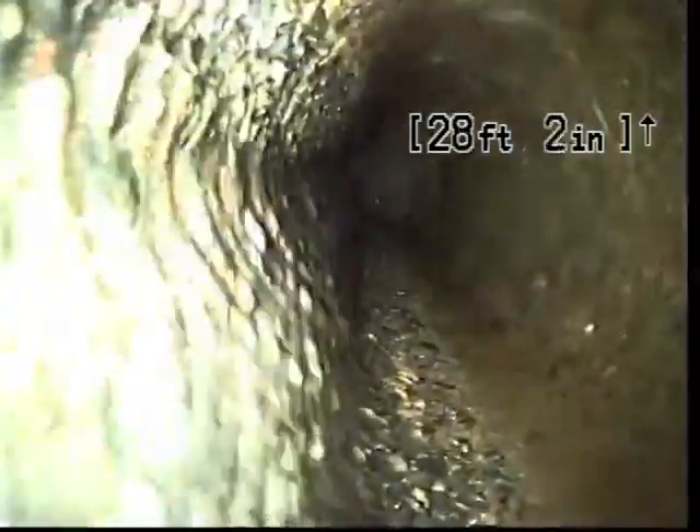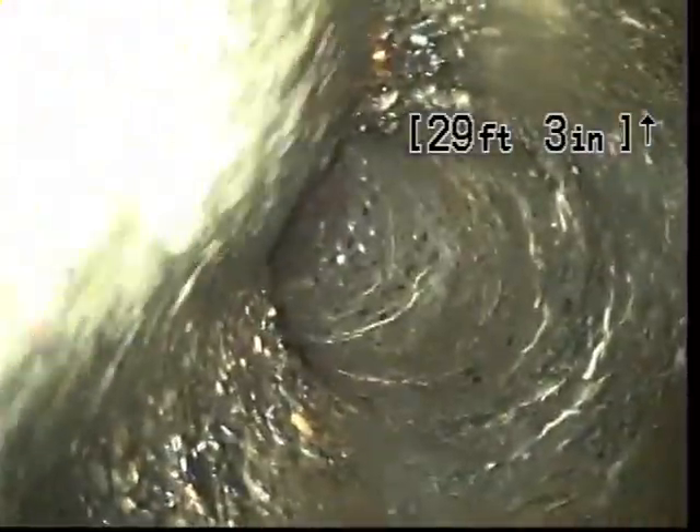We got a little bit of standing water and some toilet paper up ahead here. I'm going to push that out of the way and continue on. So far I don't see any roots in the line.